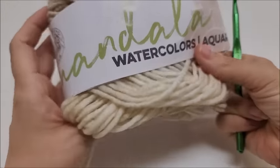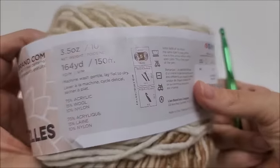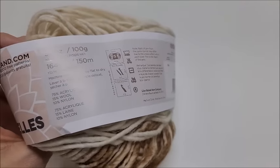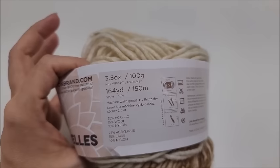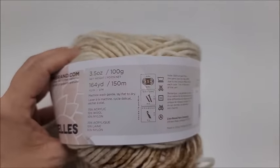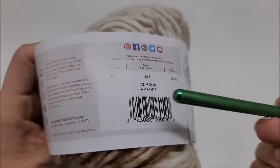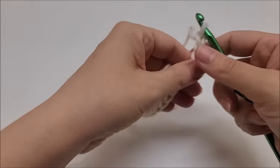For this particular project I used Lion Brand Amanda low watercolors. It is a bulky number five acrylic wool nylon blend, and there are 164 yards. For the throw, approximately 46 wide by 60 tall, you're going to need about 12 cakes of this, so just a hair under 2,000 yards of bulky five. Any bulky five will work. The color I used is Almond. For this yarn size I'm using a size K, which is a 6.5mm crochet hook. If you're going to use a worsted weight four yarn, I would recommend a 6mm crochet hook.